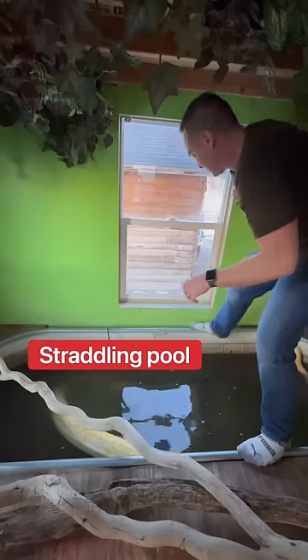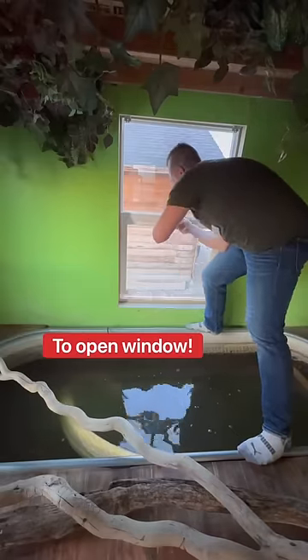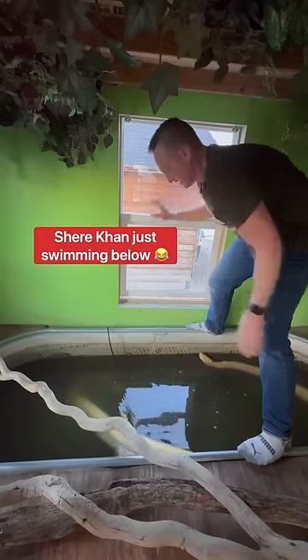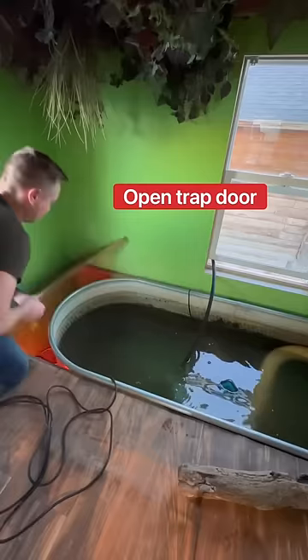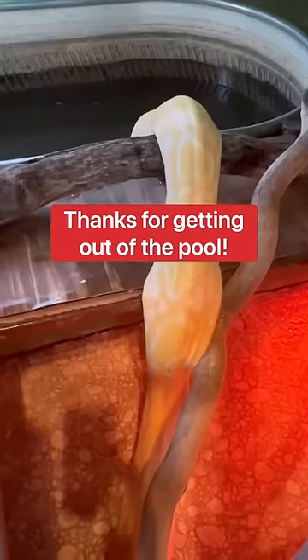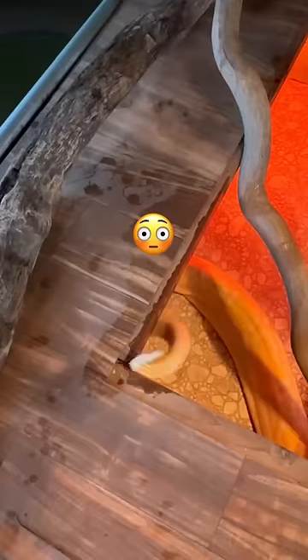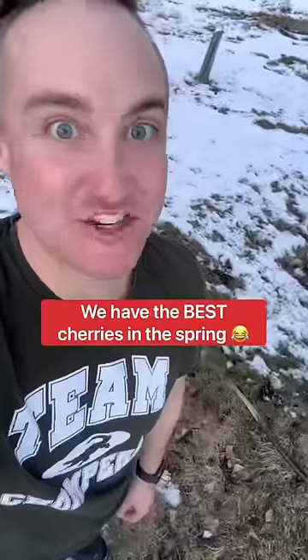Let's walk. And it drains out to our cherry tree. We have the best cherries in the spring.